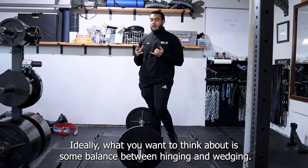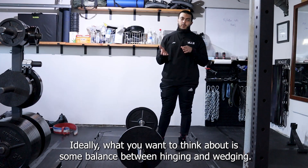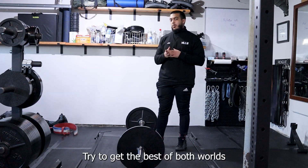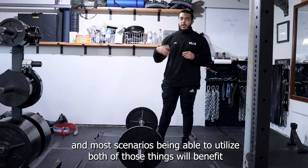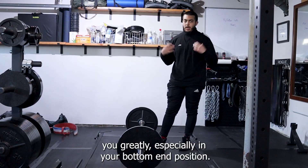Ideally, what you want to think about is some balance between hinging and wedging — try to get the best of both worlds. In most scenarios, being able to utilize both of those things will benefit you greatly, especially in your bottom end position.